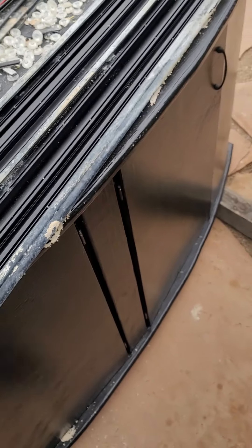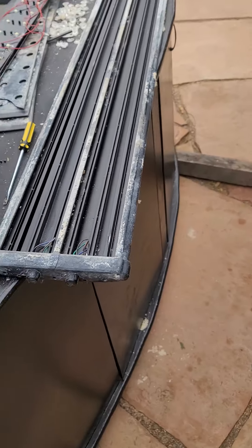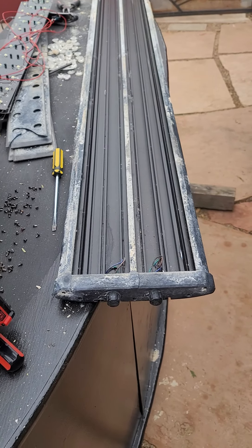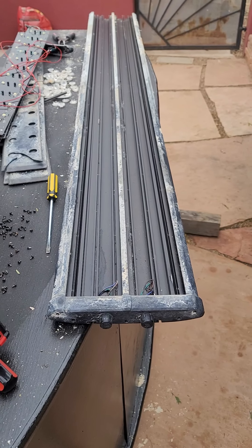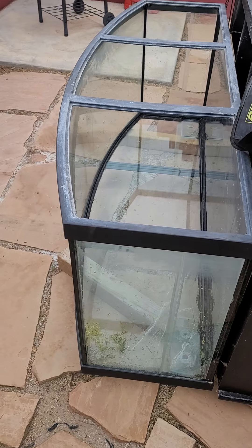This is a BeamsWork light — it's a five-foot light that extends out to six feet. It was on a 210-gallon bow front.